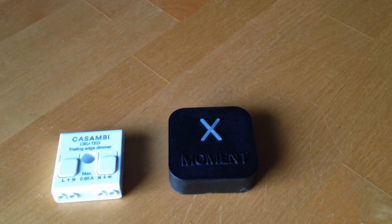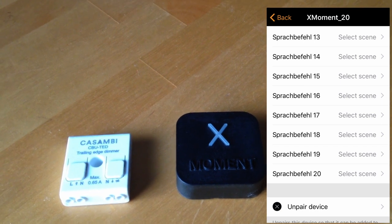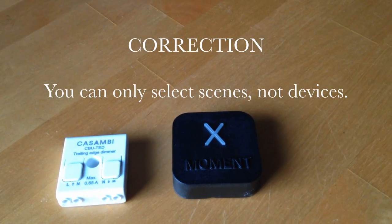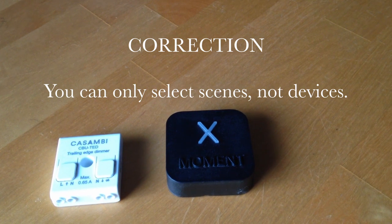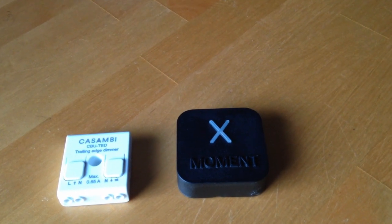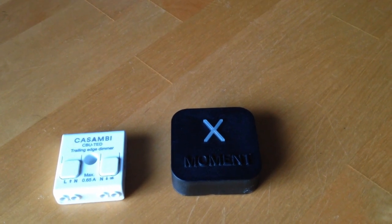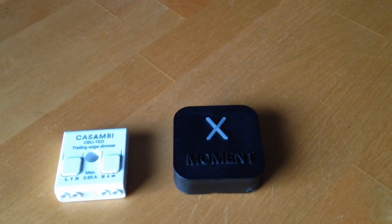Then you pair it to your Casambi network, and you'll then see these settings in the Casambi app. In my case, having a 20-channel device, I see 20 different options. I can then select the 20 scenes or devices which I want to dim on and off. Once I've selected the channels in the Casambi app, you can go ahead and connect the devices to your Amazon Alexa. At that point, you should then be able to use voice-operated control.